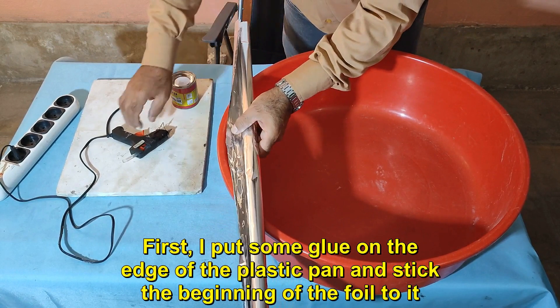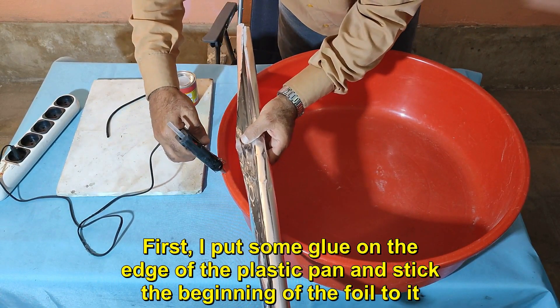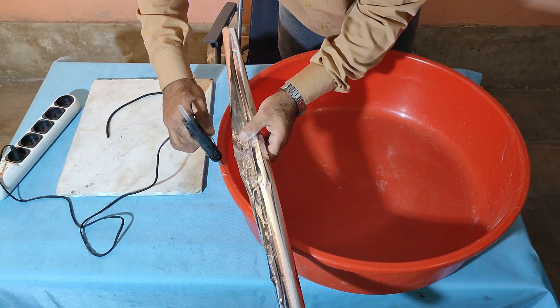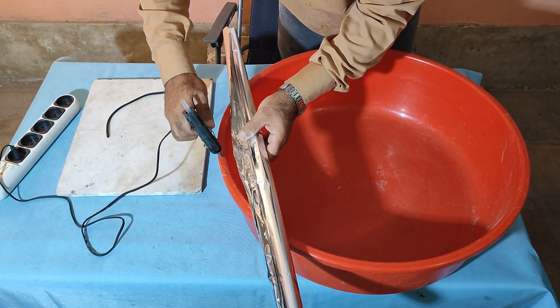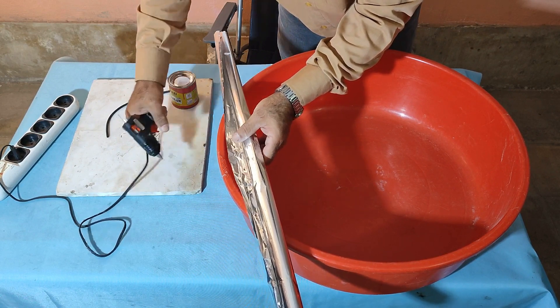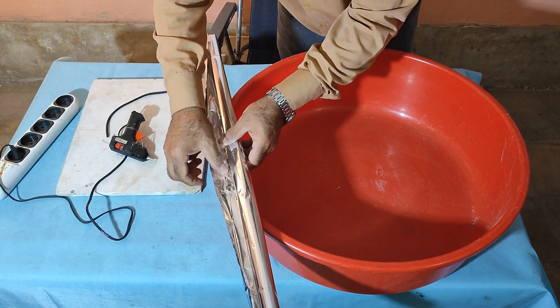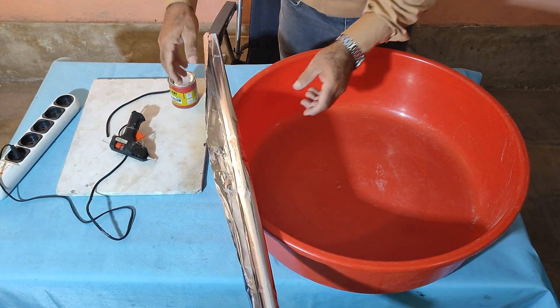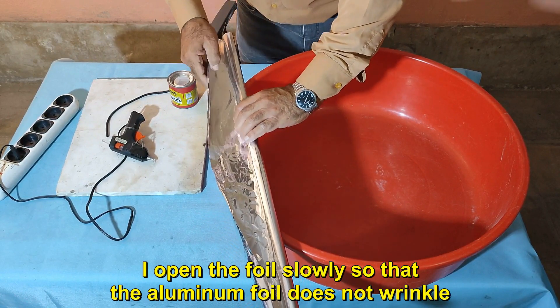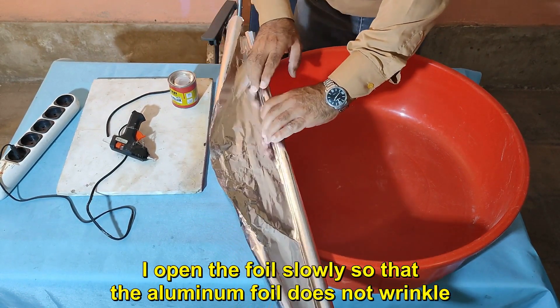First I put some glue on the edge of the plastic pan and stick the beginning of the foil to it. I open the foil slowly so that the aluminum foil does not wrinkle.